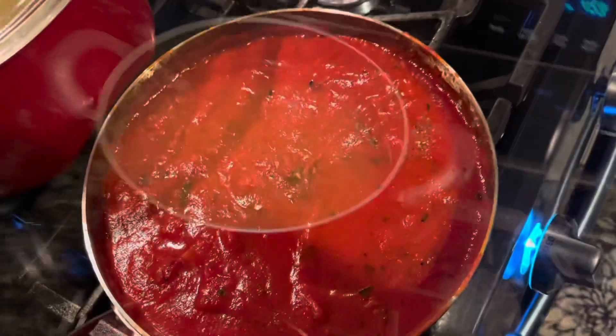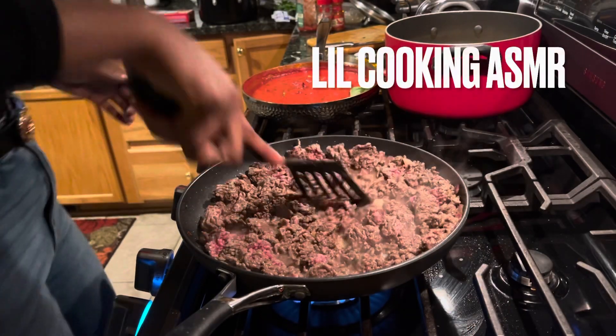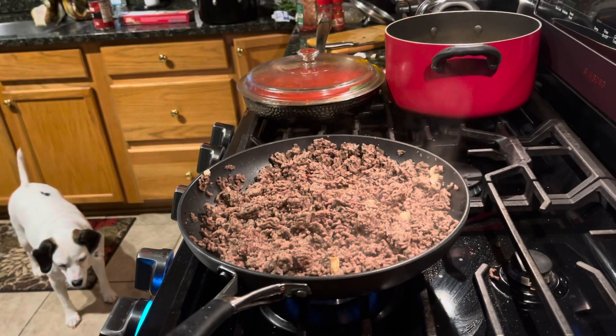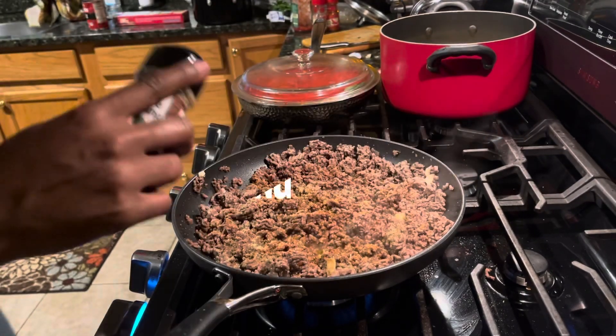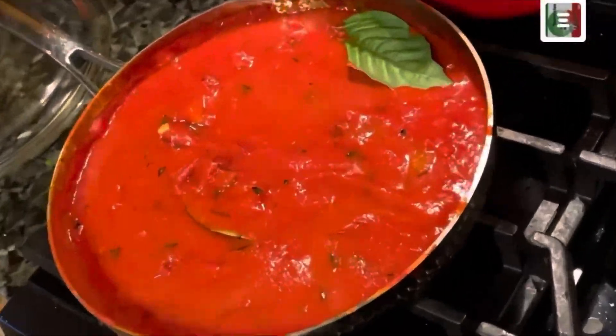The easiest way to tell if the pasta's done — boom. Don't forget the basil.